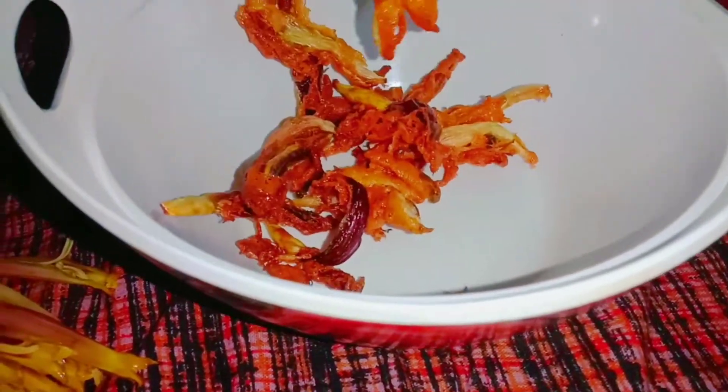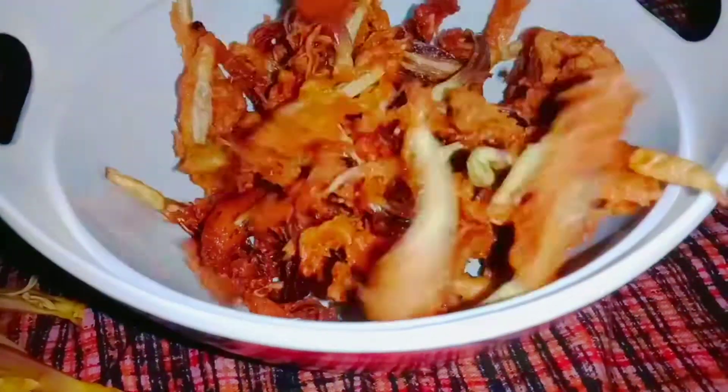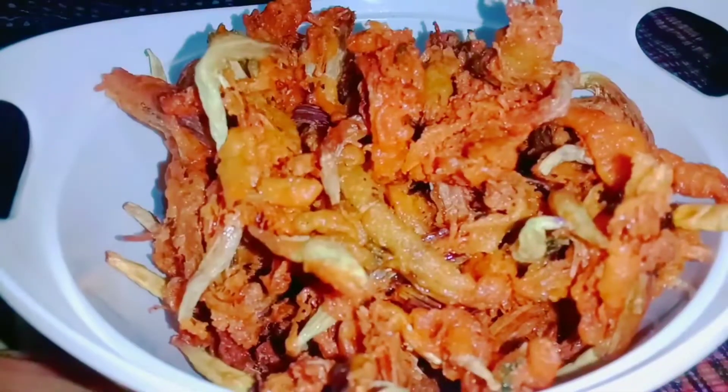Hello to all, welcome to Amadis Galaxy! In this video, I am going to make this one very simple and crispy.